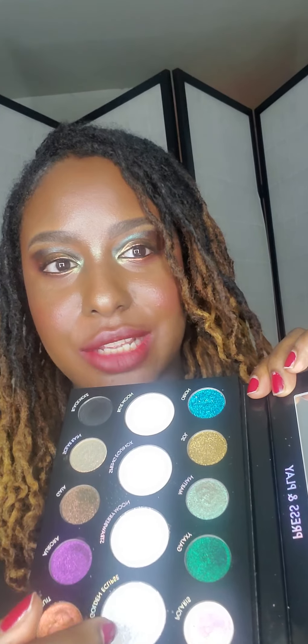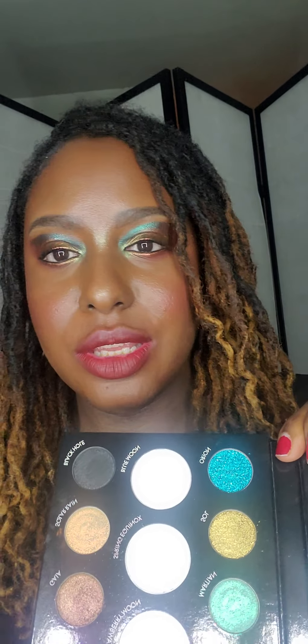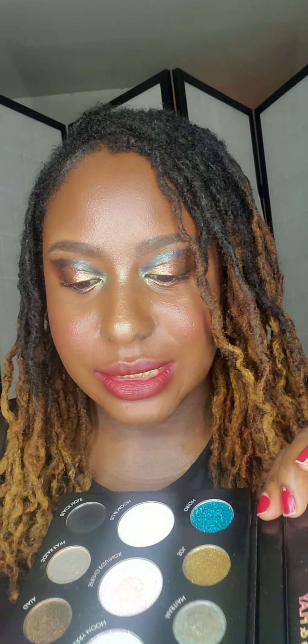The look that I have on is a look from the lovely Danessa Myricks Lightworks 3 palette. Let me let you guys get a closer look. So this is a very lovely curated palette. You have your highlighters in the middle and your eyeshadows on the top and the bottom row. According to Danessa Myricks, as usual with her products, you can use it anywhere on the face — you can even use these on the collarbones or the décolleté area.